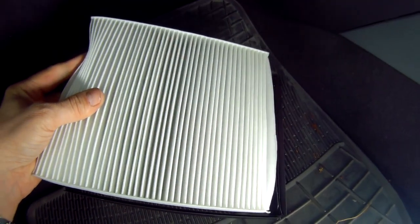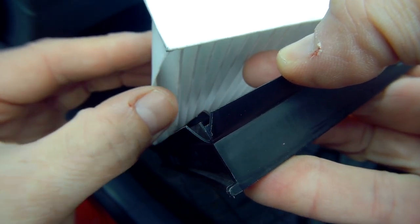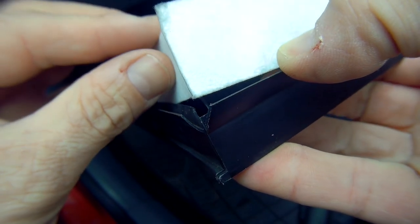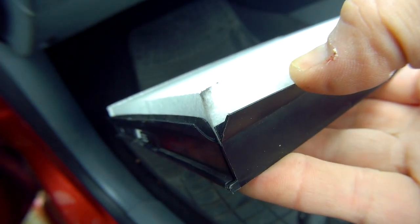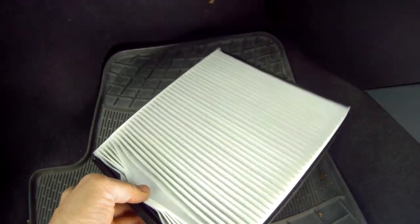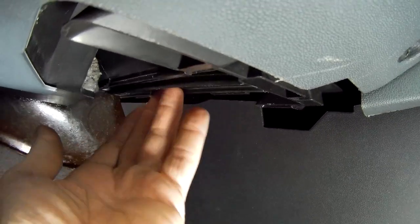Fit the new filter into the frame. Pay particular attention to the open end of the filter, as this needs to slip over a plastic tongue into the frame housing. And then drop it snugly into the corner, like so. Make sure the clip is on the inside, towards the middle of the car, and push home the filter until it clicks into place.